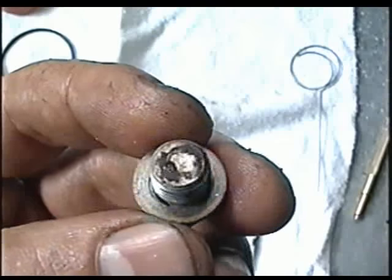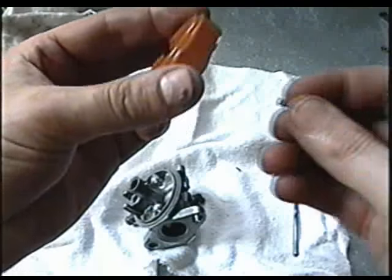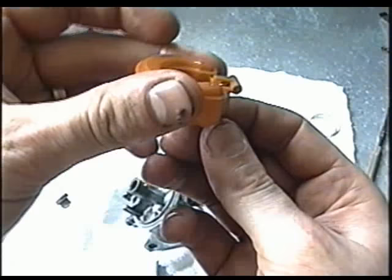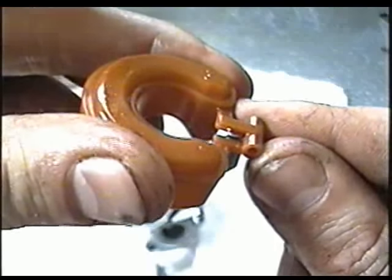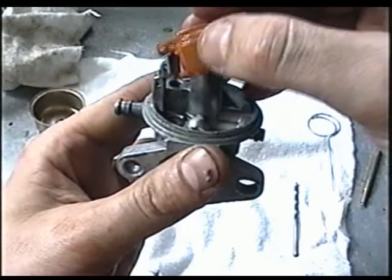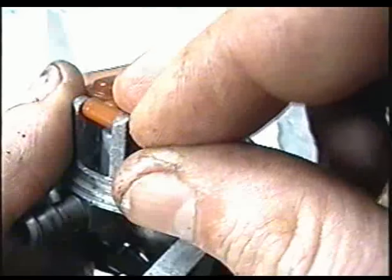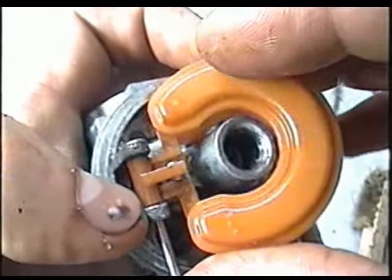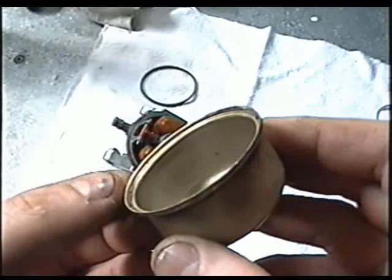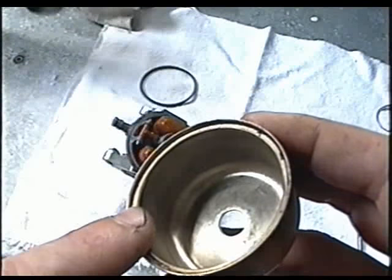The last thing to clean is the bowl nut — I'm just going to run that on my wire brush. Now that you've cleaned the whole carb, you can put it back together. Start by putting in the float and the needle — put the needle into the tab of the float. Before you put your bowl on, check to make sure it's not corroded on the edges. If it's excessively corroded, replace it with a new bowl.